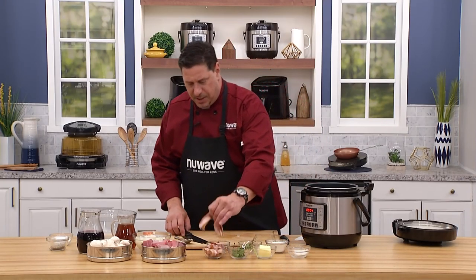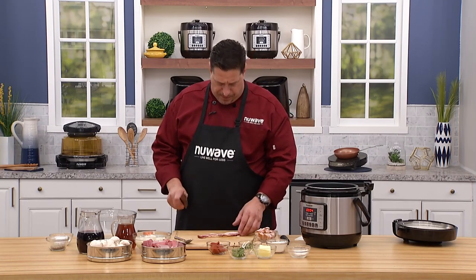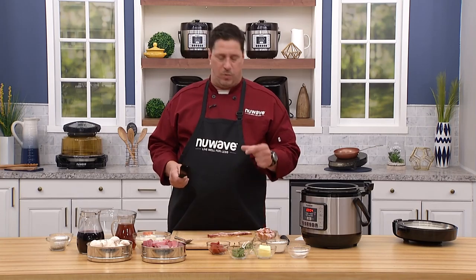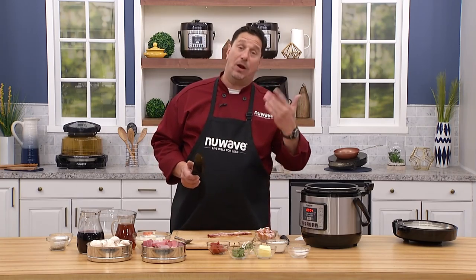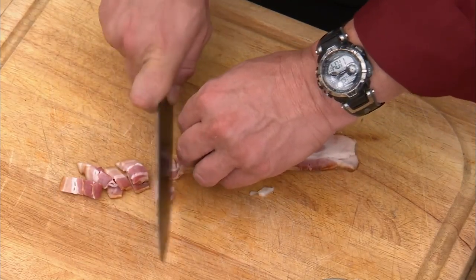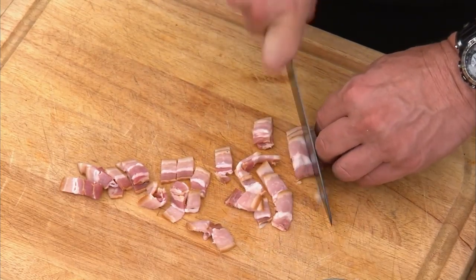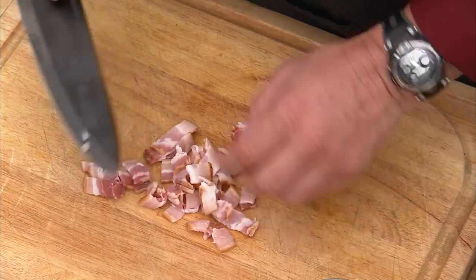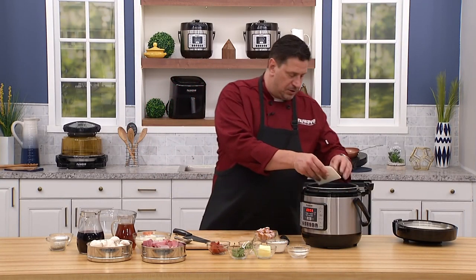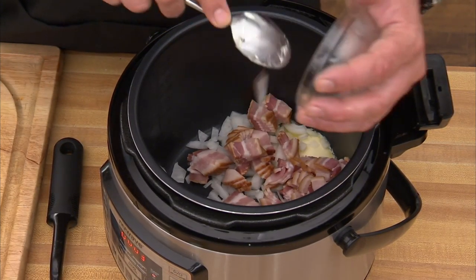Next up is the bacon. I want to show you what we call in the restaurant industry a lardon — basically a half-inch segment of bacon. When it renders and shrinks, we get these nice little textural crunches of bacon and all the fat and flavor in our stew. Just a quarter-inch lardon. You can buy thick-sliced bacon or even slab bacon, which is actually better, but cutting it is fun. You can't have too much smoked bacon.